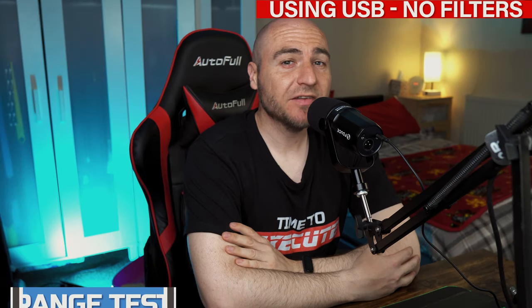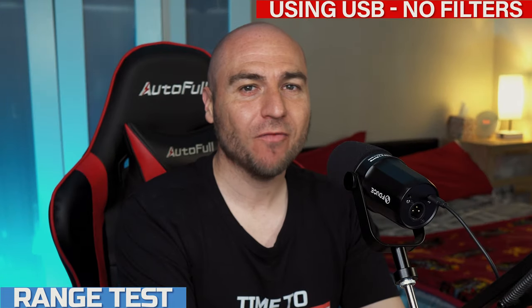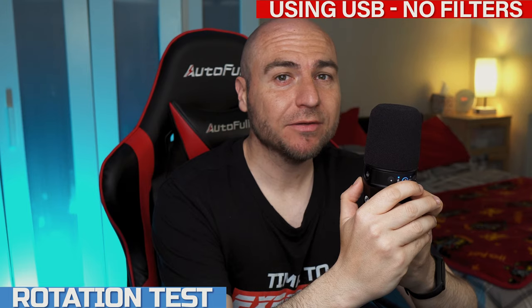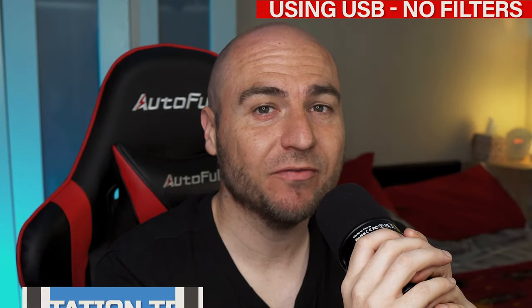We are speaking into the microphone from around three inches away, from around six inches away, from around a foot away, directly into the top of the microphone, into the front where the buttons are, into the right side, into the back of the mic, into the left side, and back into the top of the mic.